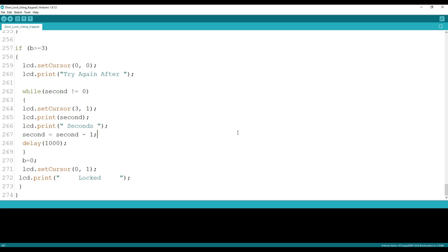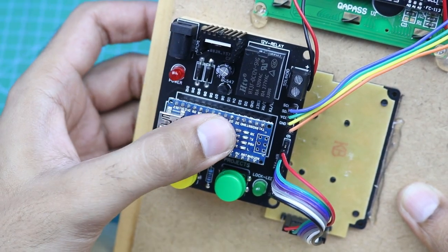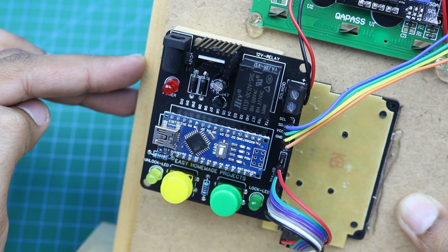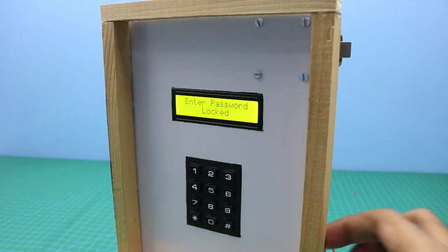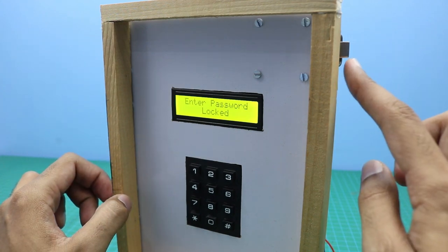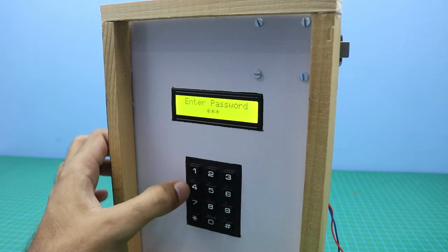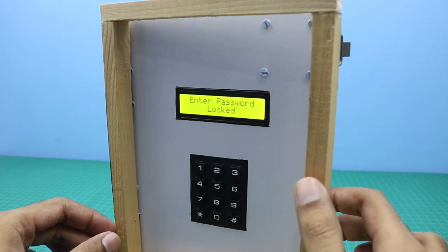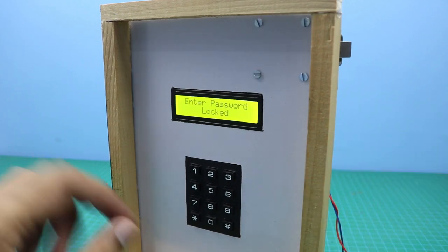You can download this code in the video description. After burning the Arduino code, connect Arduino to the control board circuit, and connect it with a 12 volt DC power supply source. Our door lock system is now ready to use. As you can see the door is locked and we cannot open it. When I enter the correct password, the lock will be released and we can open the door. The default password is 1234. As you can see the door is now opened, and the lock will be automatically released after 5 seconds.